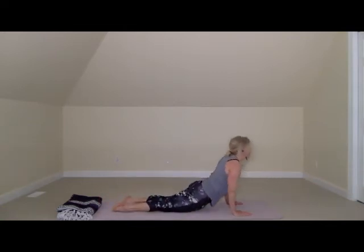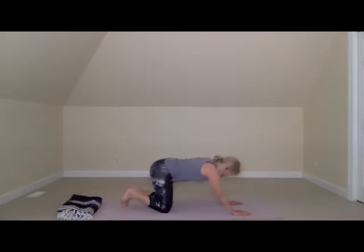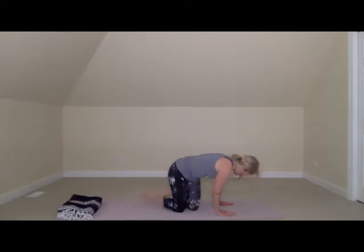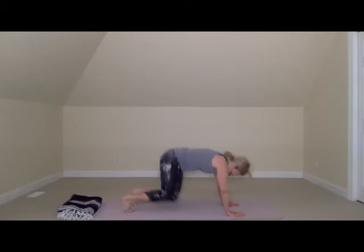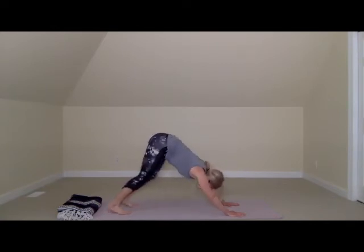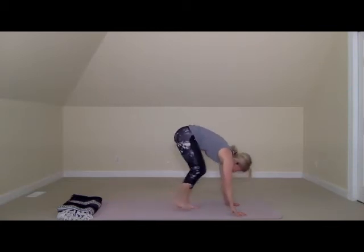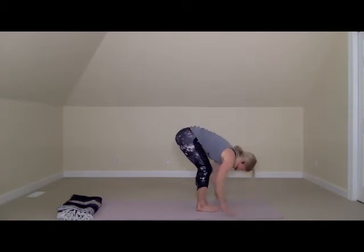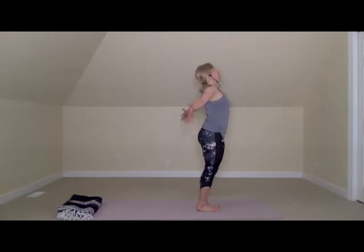Optional vinyasa through downward facing dog — inhale to plank, chaturanga, knees up or down, upward facing dog, pressing back to child's pose. Take a breather, or take an inversion, or maybe just rest. Listening to your body is the most important part of yoga practice, and it's one we celebrate as teachers — we love to see students listening to their inner teacher, their inner wisdom. Press to downward dog when you're ready — it is a lovely day, you are here, you are on your mat. Rock side to side, gaze forward, tiptoe to your hands.